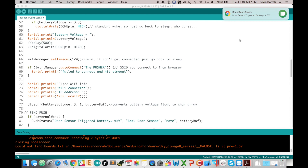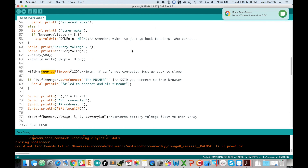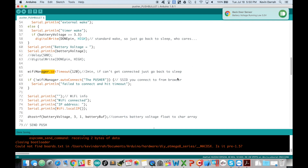If I do a forced wake by pressing the reset button, it goes straight back to sleep without sending a notification because the battery voltage is too high. To test the low-battery notification, I lower the voltage to about 3.2 volts and wake it up — and we get 'battery voltage running low, 3.3 volts.'